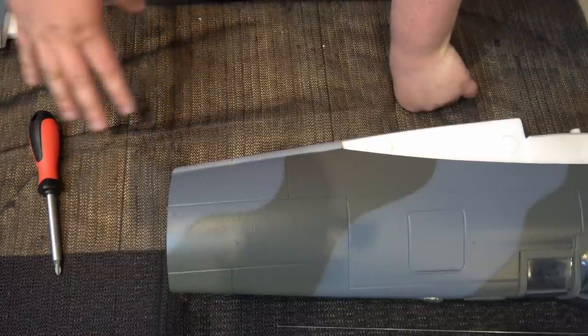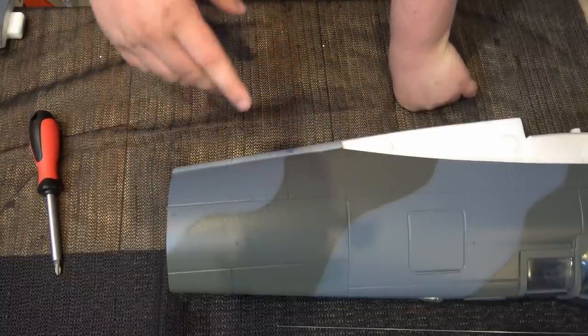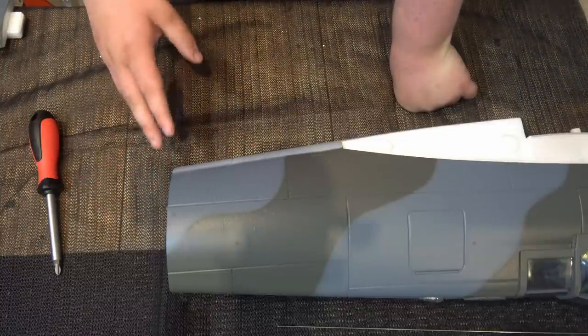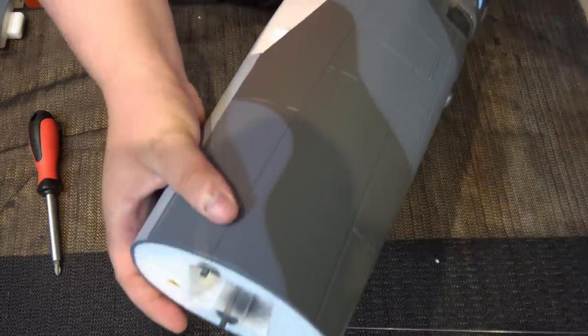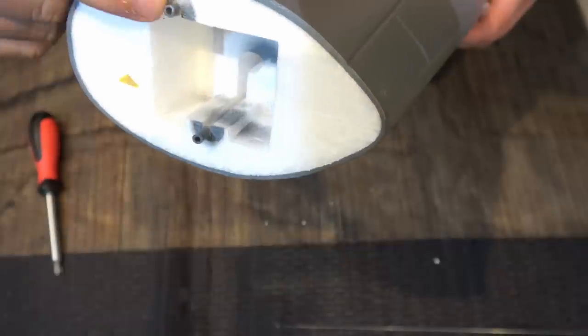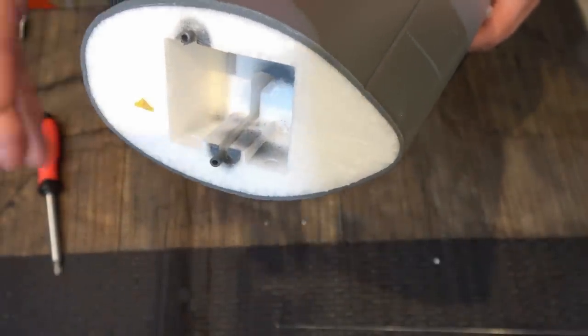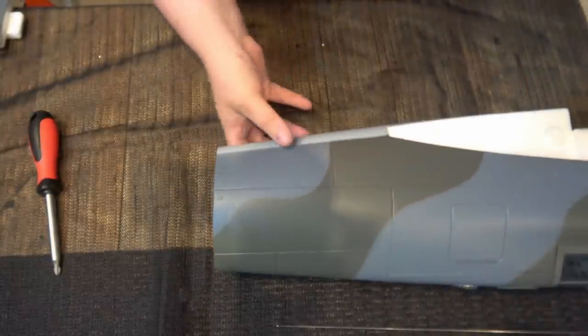You can also use UHU — UHU is great on EPO models because it doesn't go brittle, which epoxy does on EPO. When you glue it, make sure you glue all of the surface around the tail — all the way around here, all the way up there, and on the inside. But you must make sure you do not get any glue into that hole in there, or you'll create linkage problems later on.